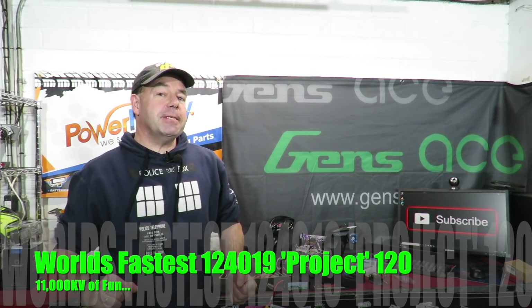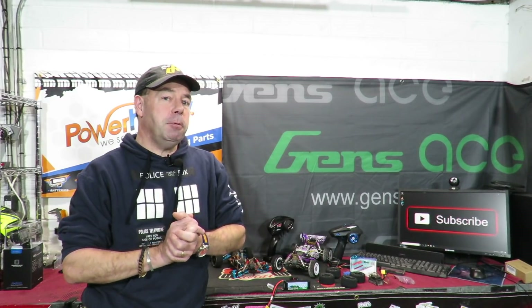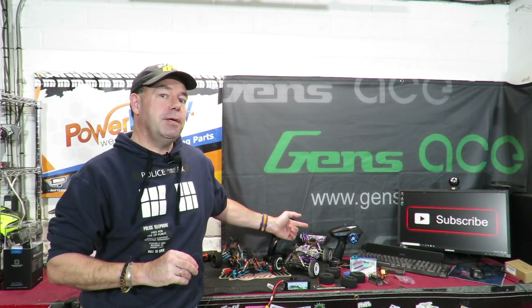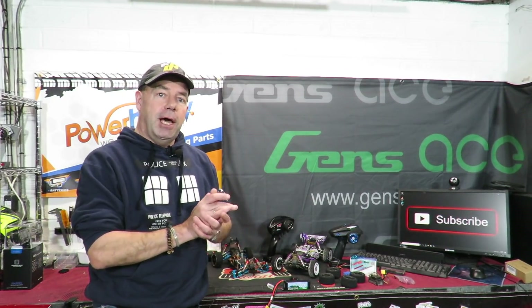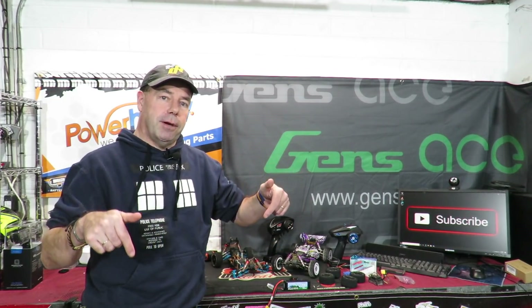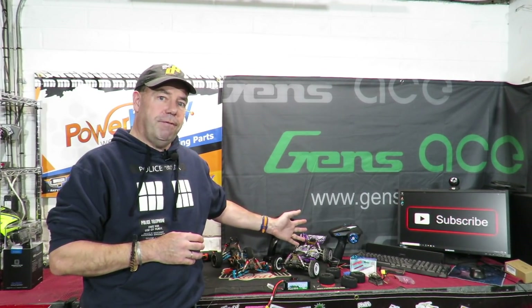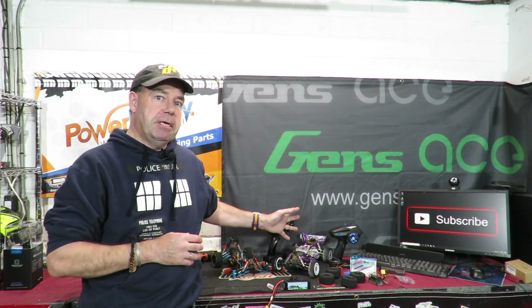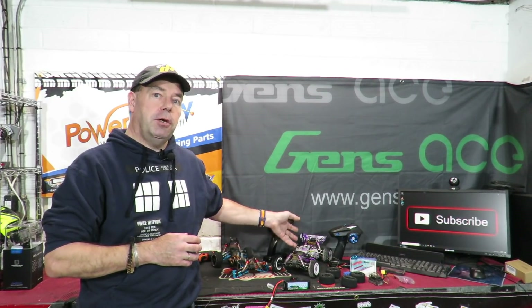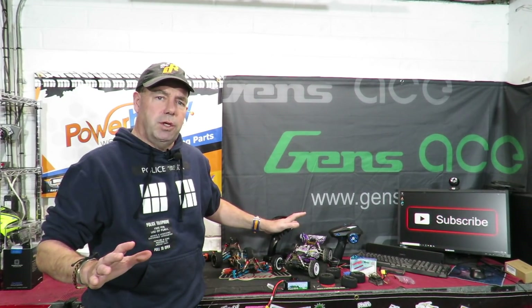Welcome to the world's fastest WLtoys 124019 project. I was debating whether to call this Project 120, as my fellow Brit Tom Lee Arcey has got one called Project 100, where he is aiming to push the 124019 up to 100 miles an hour. However, I've already got my original version of this up to 104 miles an hour — I'll put a link to that video below. This is my second one, and today we're going to be throwing quite a few goodies at it and seeing if we can seriously up the speed. Will it hit 120? We shall have to see — or it may hit something else, like a wall, which would not be good.